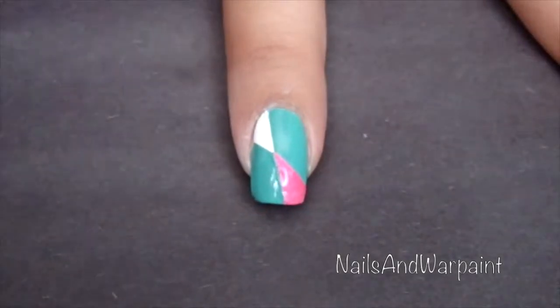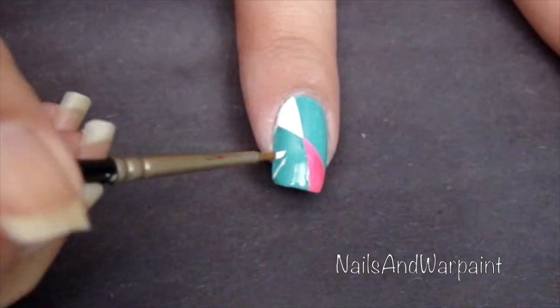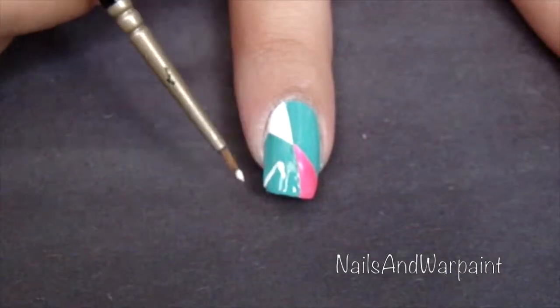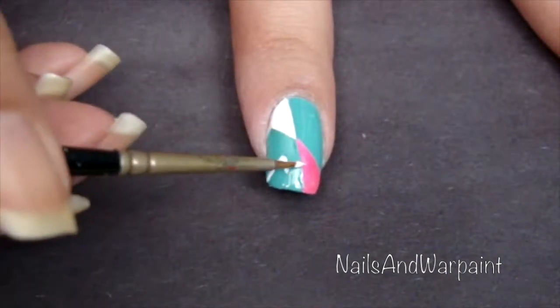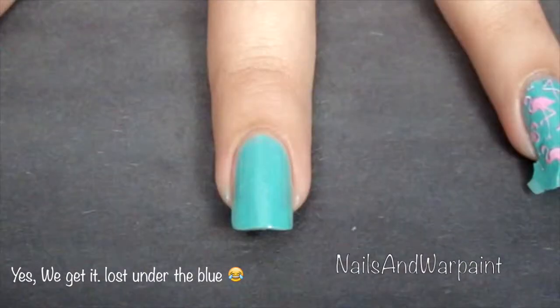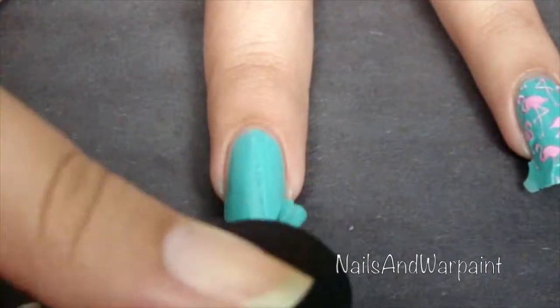I came in with a tiny brush and more of that white polish and drew some zigzag lines. Here's where my camera went crazy again and turned off. To draw the pink line, I did another white line first and went over it with pink after, because I wanted the pink to pop and not get lost under that blue.